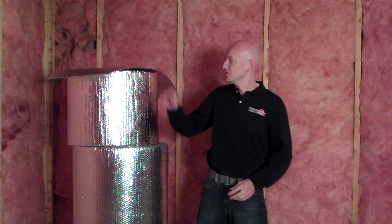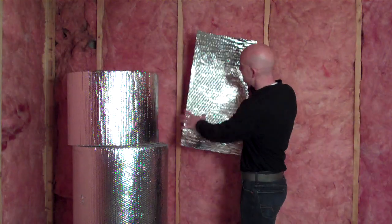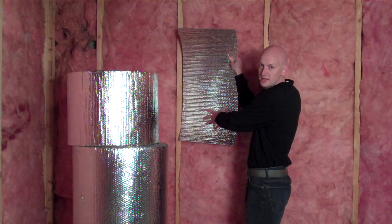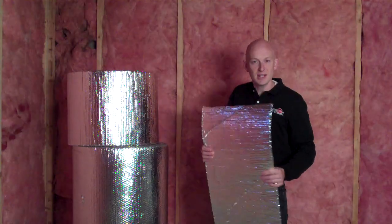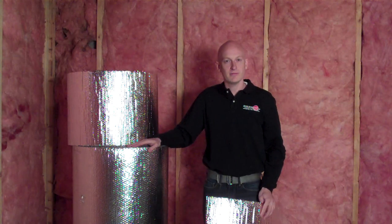We have two ways that we can put our foil insulation in. We can use our staple tab product, which has slight tabs on each side, allowing you to easily staple in between the stud cavity. Or for this application, we're going to use our standard roll, which is 48 inch by 125 feet foil double bubble foil insulation.